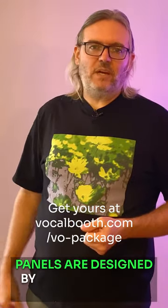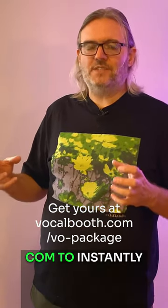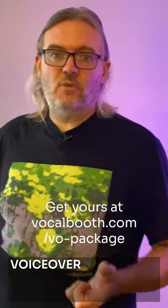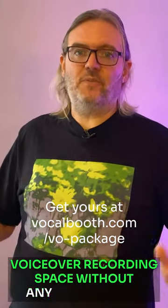These panels are designed by me and the team over at VocalBooth.com to instantly transform any small booth into a great sounding voiceover recording space without any frustration.